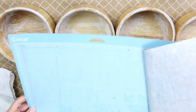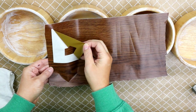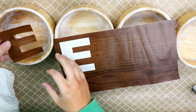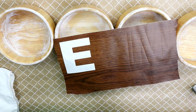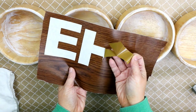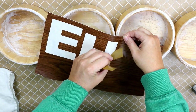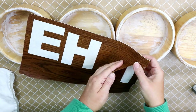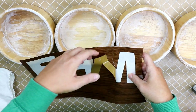Next I used my Cricut to cut out the letters H, M, and E. I just used contact paper from Dollar Tree to make a stencil so that I can paint underneath. The part where it actually has the letters I'm going to discard, and then I'm going to cut out the letters and put them into the bowls.